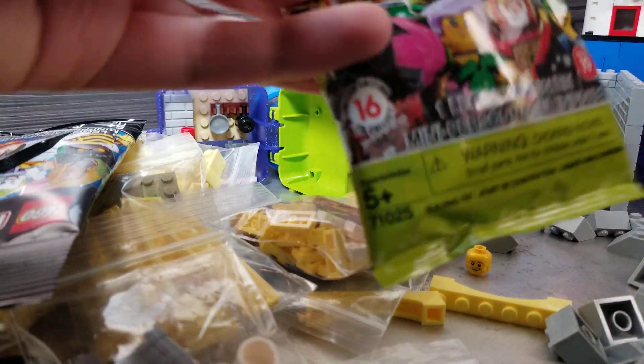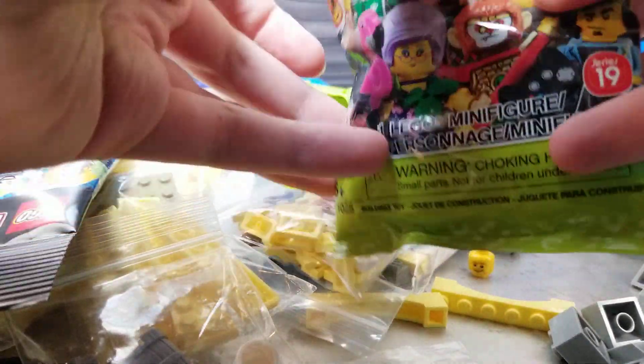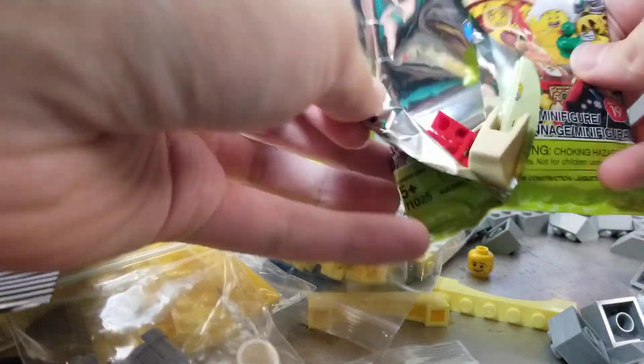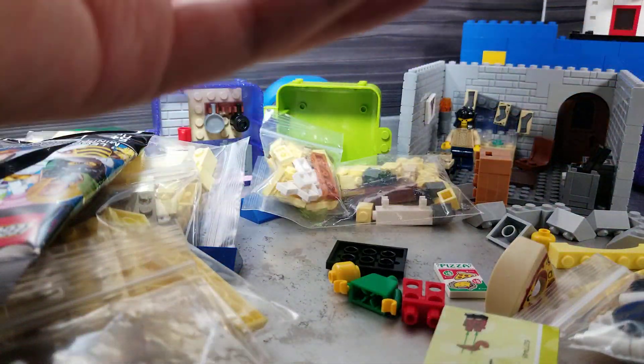Here's a fun real cool one. Apparently Walmart has their DC figures — instead of being five bucks, they're four and change or three and change or something. They're cheaper than five bucks. That's the place to get those.